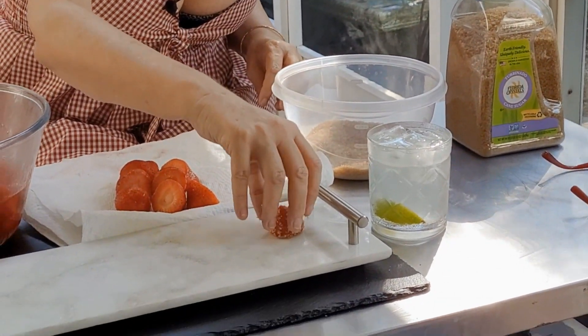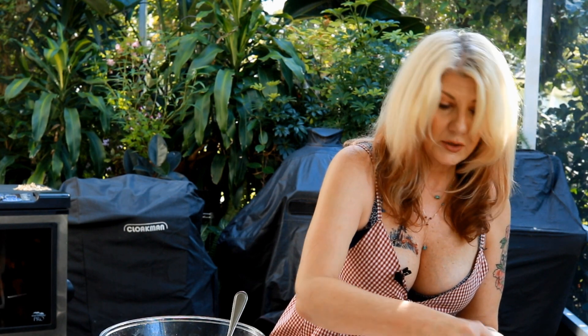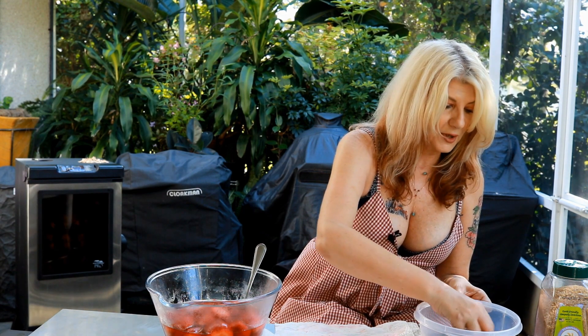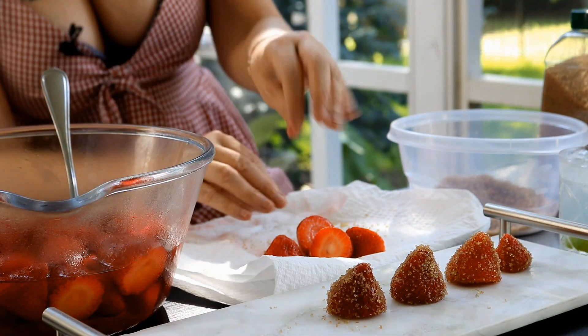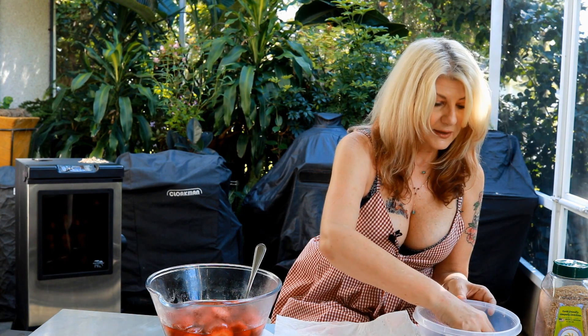You don't have to cut the stems off — I did because I'm going to use these later for a chicken glaze, so I wanted the stems off. But you don't have to cut them off if you want to leave them on. You can use them as a garnish for your drinks or as a pretty appetizer. I just found it easier to cut them off beforehand rather than deal with a mess afterwards.